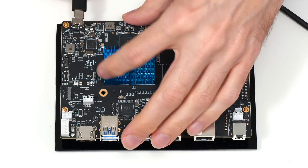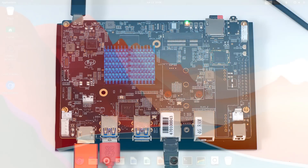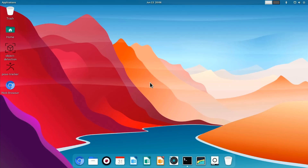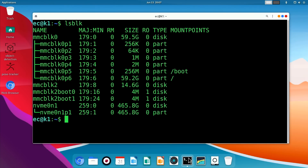If we connect everything up and turn on the power, it has booted and we're running Biamboo OS, which is a Debian-based Linux distro optimized for SpacemiT RISC-V hardware. If we go to terminal and do an LSBLK to list block devices, we can see all the storage on the system: the microSD card we're running from, the eMMC flash storage, and our NVMe M.2 SSD.